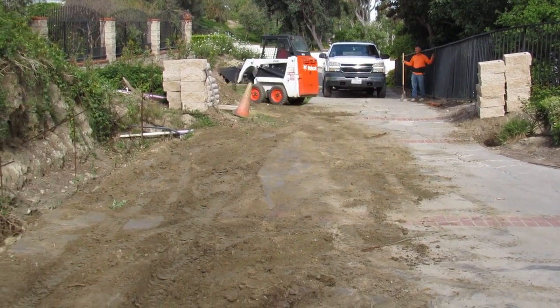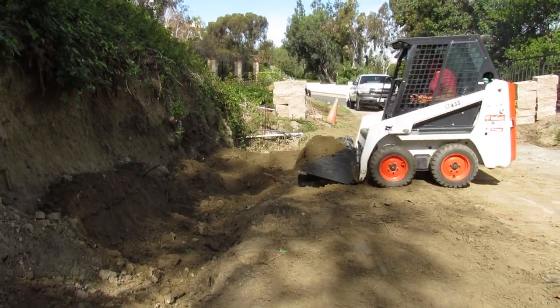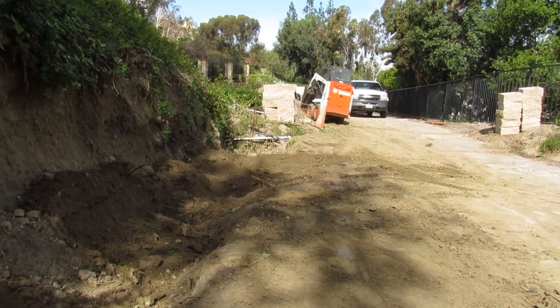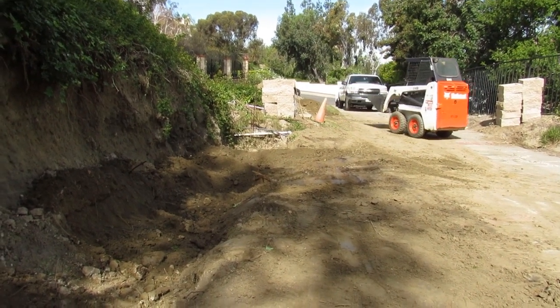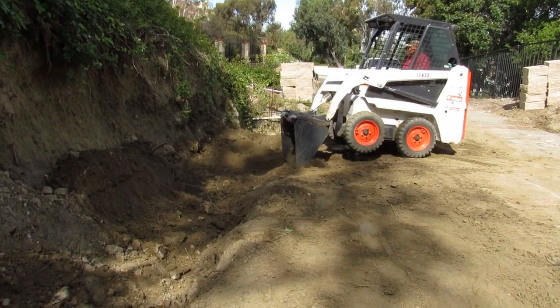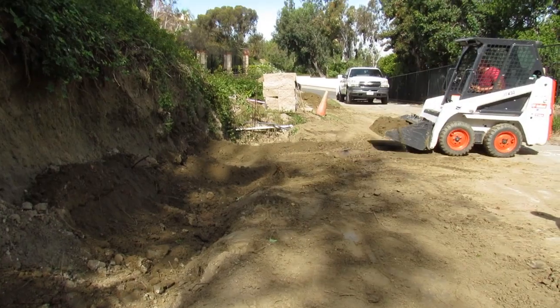I'm just moving the dirt — it's about 10 yards. I stockpiled it at the end of the driveway. It was super wet in there and clay. I was going to try and get horizontal with the hillside and dig it straight, but I got stuck in there a couple times and barely got out. So I just dug it from the top — got it pretty clean and it didn't take long.